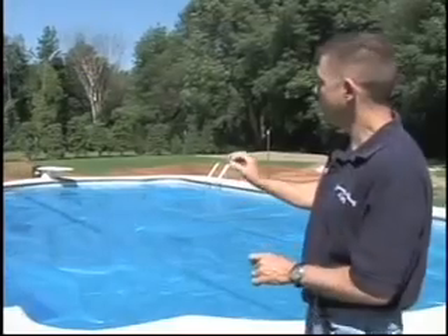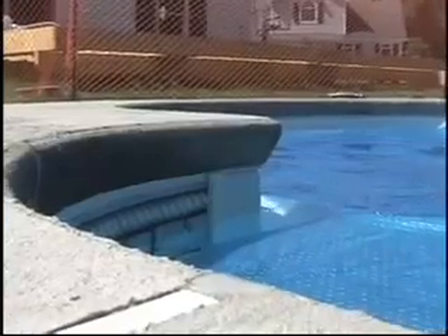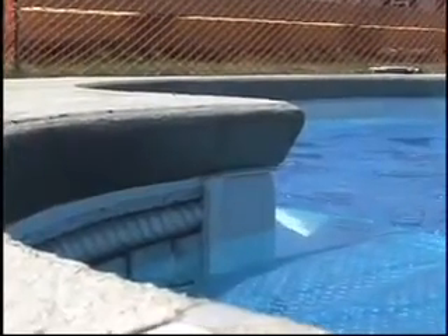In this particular pool we used a cantilever coping receptor at the top of the pool, so you don't have the aluminum strip at the top — you have a true concrete finish right to the edge of the pool.